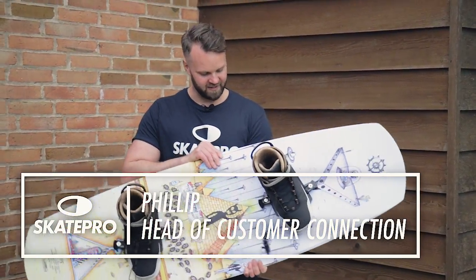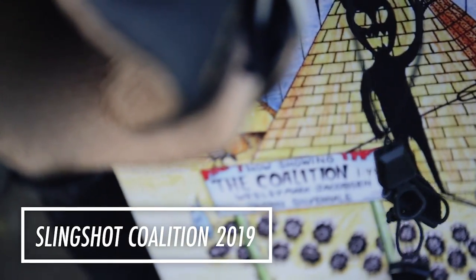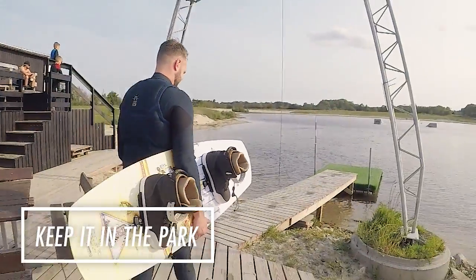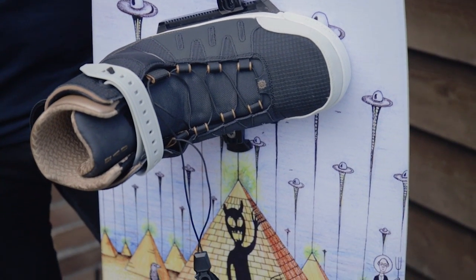Hey guys, I've been testing this Slingshot board — it's the Coalition 2019. It's an awesome strictly park board. You don't want to use this out on the water because you don't have any fins to guide you, so this is only for parks.